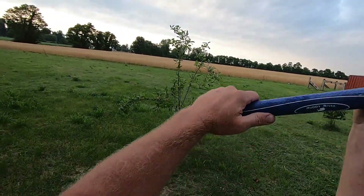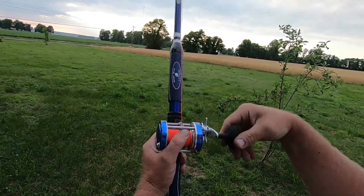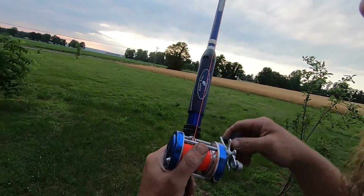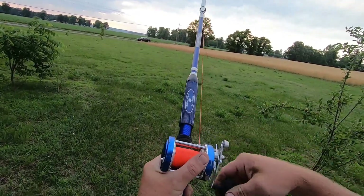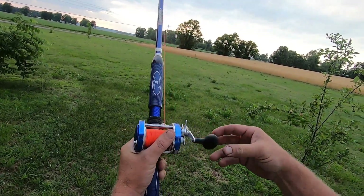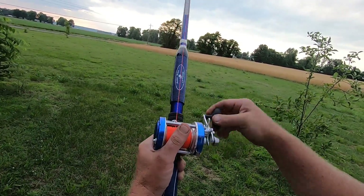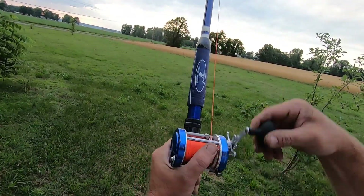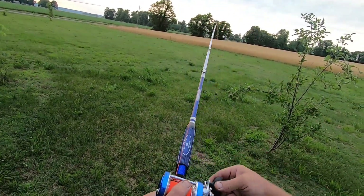I wanted to show you a little bit about how it casts and let y'all know what I thought about it. This thing's got a really really good retrieve rate — I haven't looked it up exactly, but I'm going to say it's around probably 23-24 inches per revolution. It's fast and it's really smooth. The handle on it I like; it's not as big as a power handle on some of my reels, but I kind of like that — it's not bulky, it's not got that big old knob on it. I like the handle pretty good. It's got a good clicker on it.